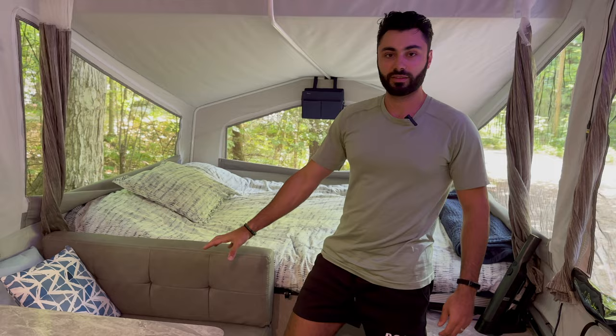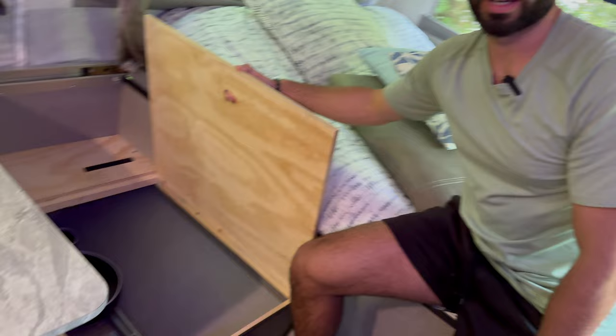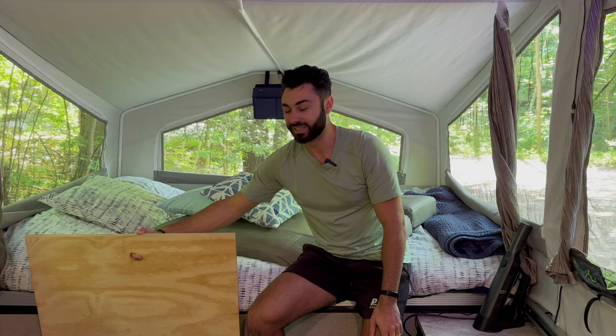We also have storage underneath the dinette. If you pull this off, you have a big area to put whatever you want. Right now we only have a stool in here, but sometimes we'll put our heater or extra electrical cords. We haven't found much use for it since we've fit everything elsewhere, but it's good to know. When we bought the trailer there was an extra propane tank stored here, though I'm not sure I'd store propane inside the camper.